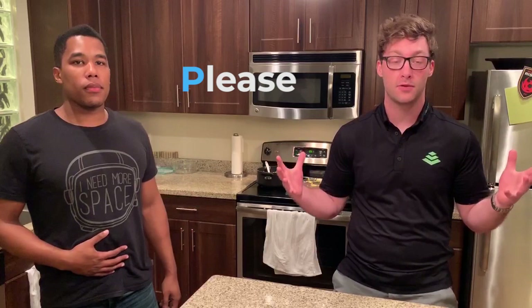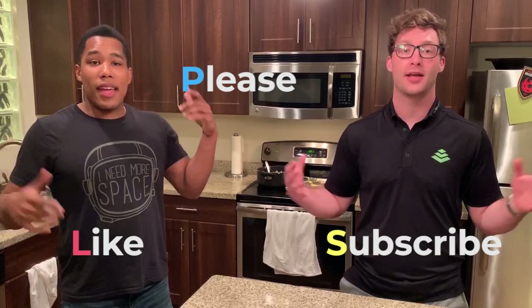We're going to be doing this every Friday. Please keep up with the channel and feel free to subscribe and like. We'll be coming out with videos every single Friday. All right, let's get to it.